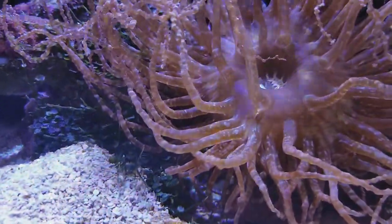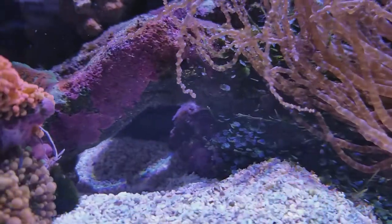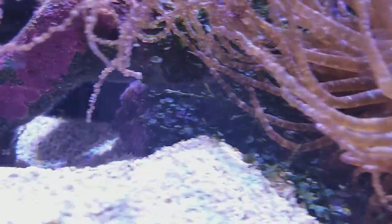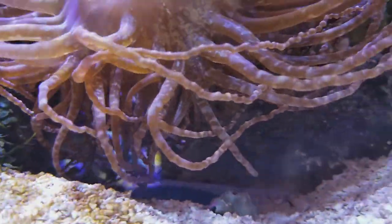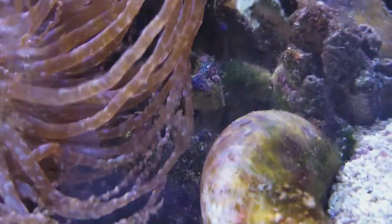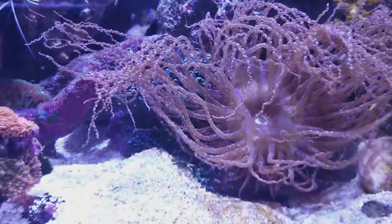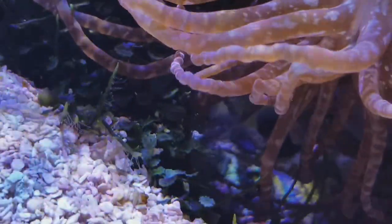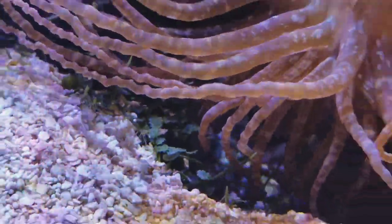I heard another snap. I think the pistol shrimp does not like when I'm messing with the tank, even just being close by. I don't know if that's a warning snap from him or if he's hungry — either way, he's pretty vocal, or snapping. He doesn't use a mouth to do that; he uses his little claw.